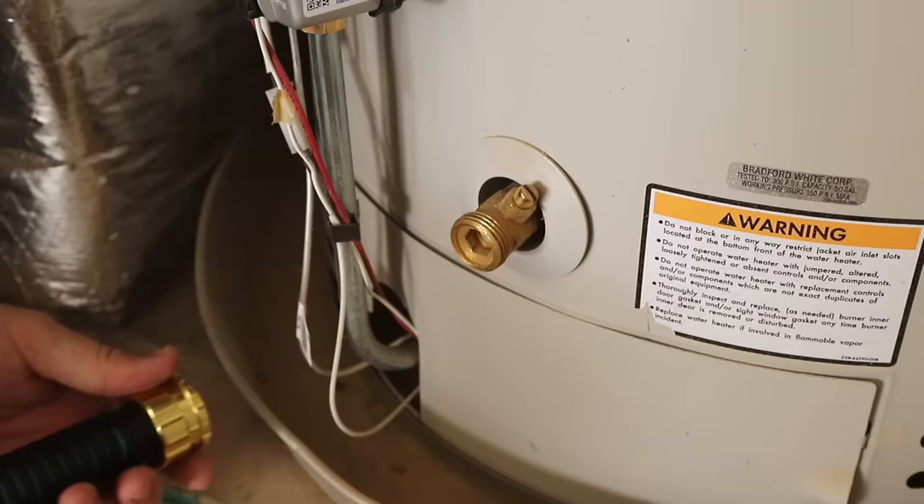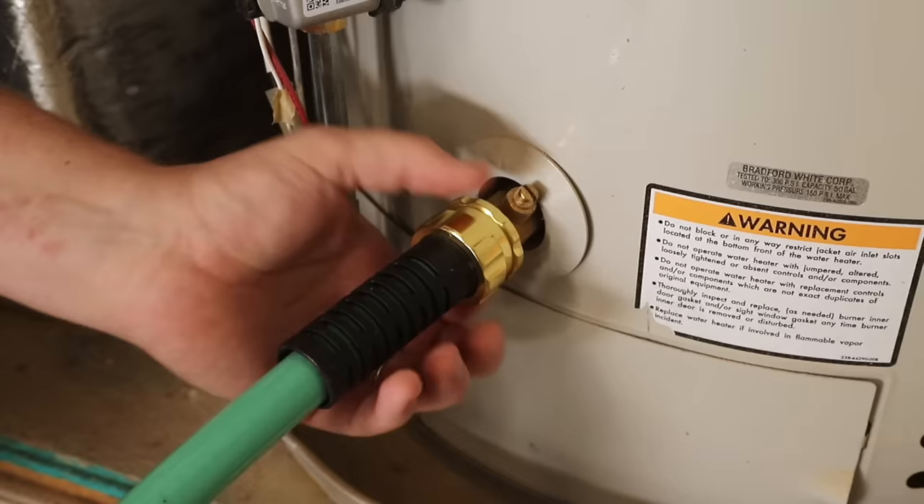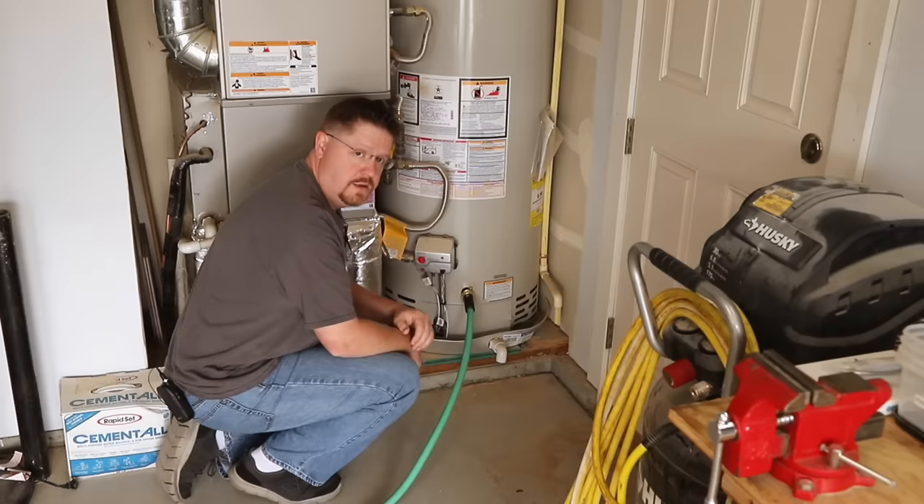The next step is to connect a garden hose to the drain spigot at the bottom of your hot water heater. You want to put it on nice and snug, but don't over-tighten it as you can damage the threads.